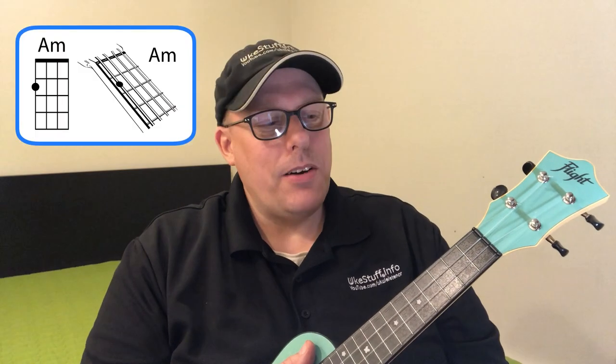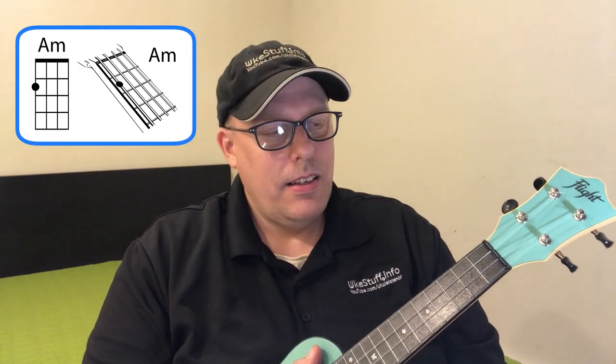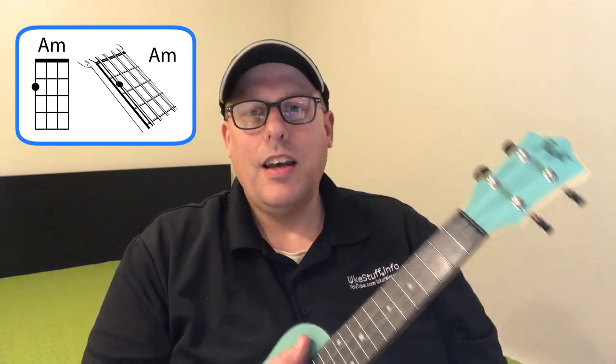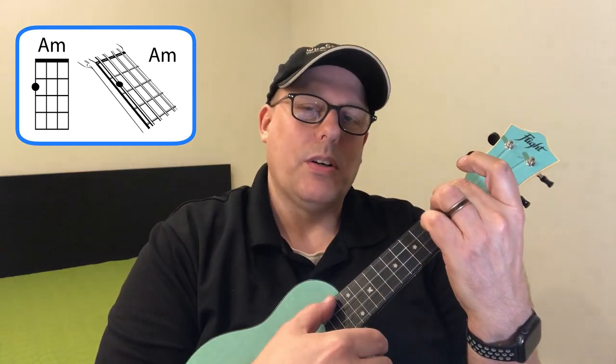Back to a much easier chord — A minor. It's perhaps the second easiest chord on ukulele. Just take your second finger, put your thumb behind the neck, reach over to the fourth string second fret. That's your A minor chord.